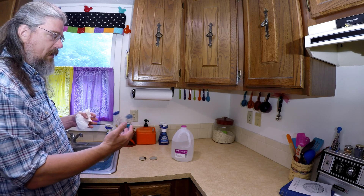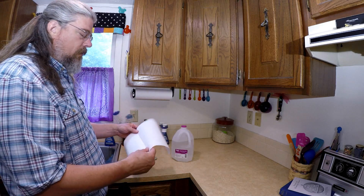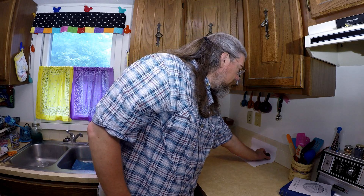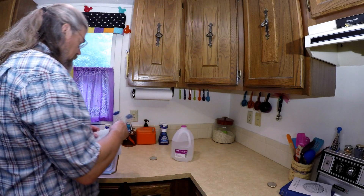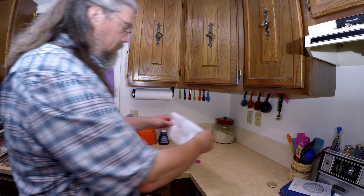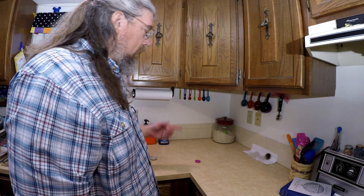Once you've washed your hands twice and gotten everything out, you're ready to set up. Pull out the paper towels and set up your drying area. What I generally do is take a paper towel and set it up along the side — the mirror is going to sit just like that and dry. One of the tricks you can do, using distilled water, is apply just a little bit of distilled water to the paper towel. All this does is stick it to the counter so now it's not going to move.